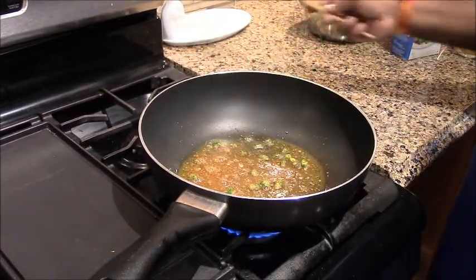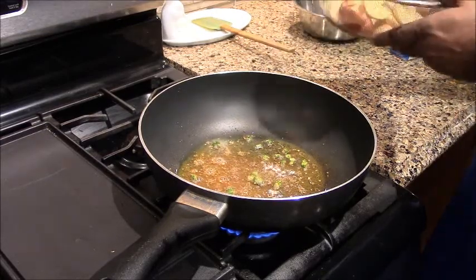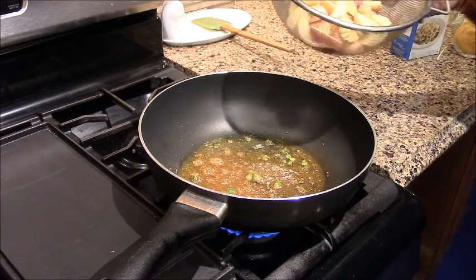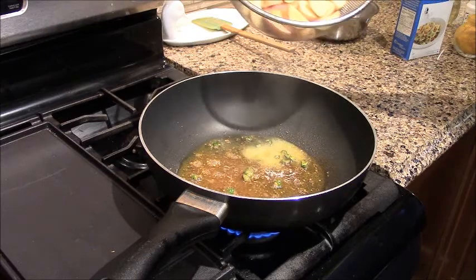We will reduce the gas, because we are going to add aloo. If we don't reduce the gas, the heat will be too high. We have taken the color of the aloo, and cut it.